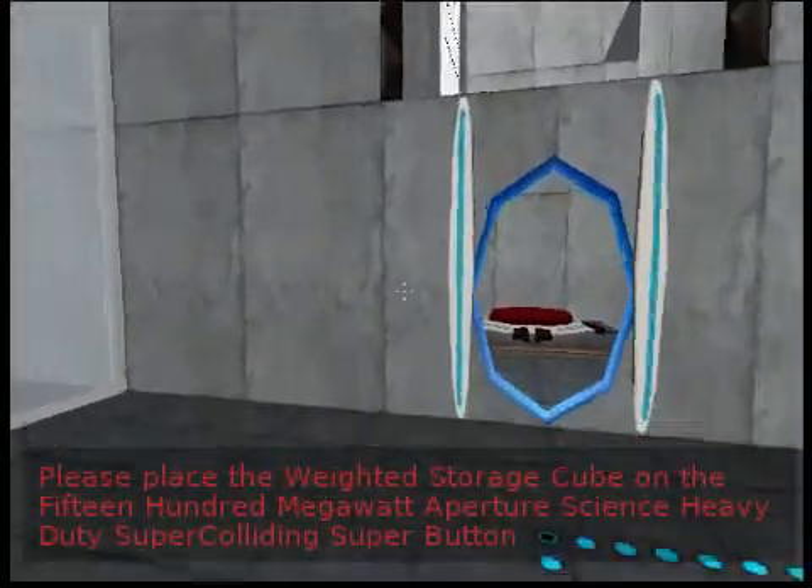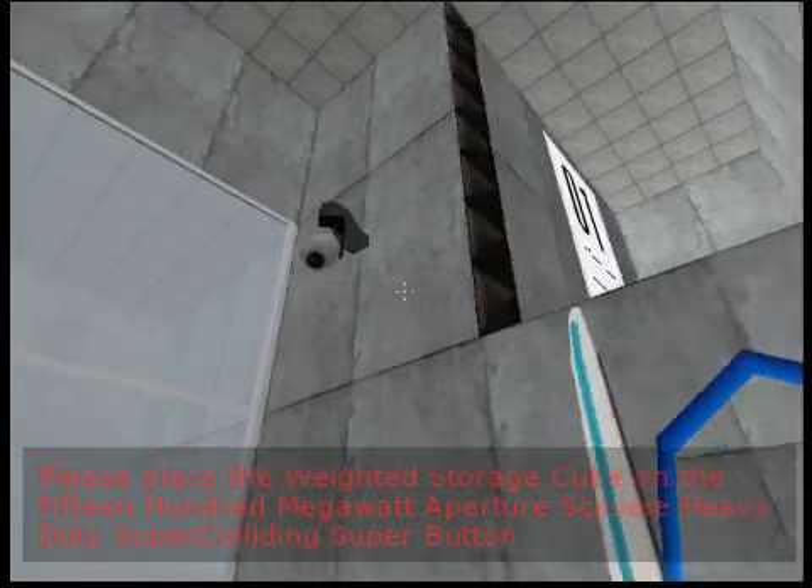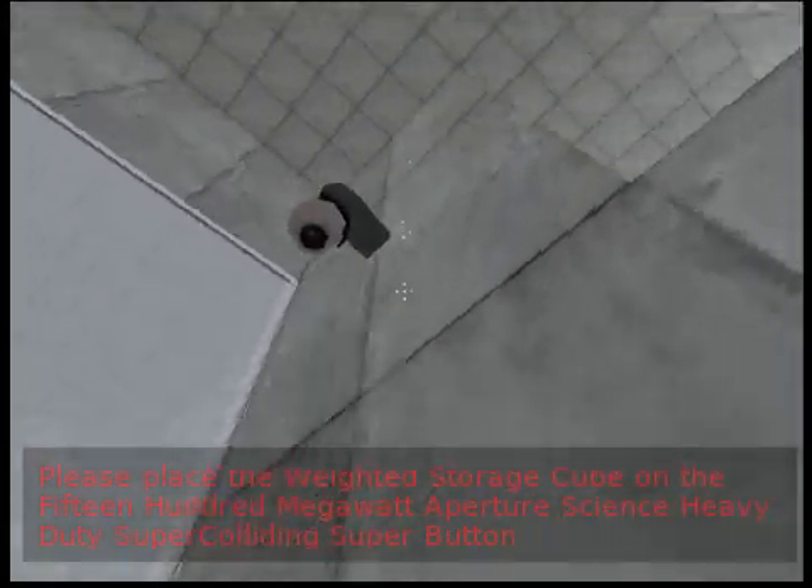Please place the weighted storage cube on the 1500 MW Aperture Science Heavy Duty Super Colliding Super Button.